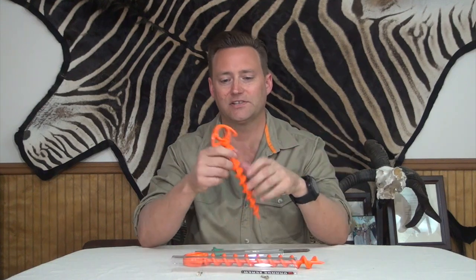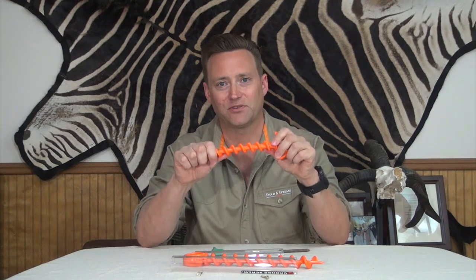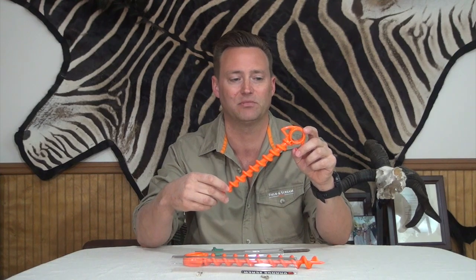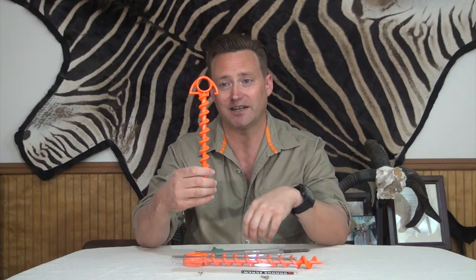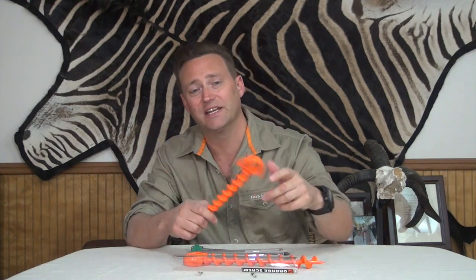I like that they come in two different sizes. I think the smaller one is going to be best for all the camping that we do, even though we put up a bunch of wall tents and they're pretty big. I really think this is going to replace the tent stake, just like the screw replaced the nail.